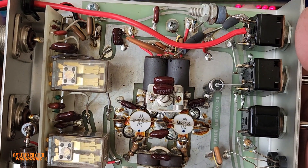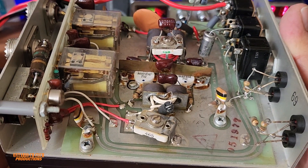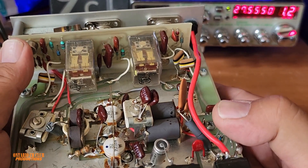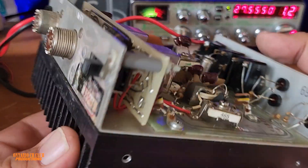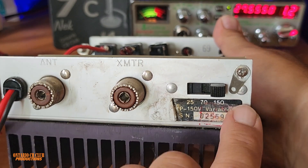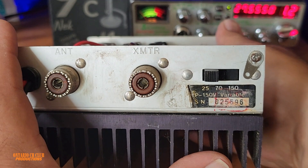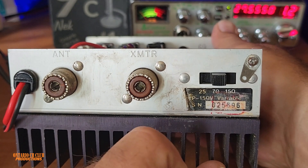I don't see any burned blobs or anything — it looks original to me. I don't think this was ever opened or had any work done inside. You can see the two relays here. At the back you have your antenna connector, your transmitter connector, and a switch — plus a ground terminal. I'd advise grounding it whether mobile or at home. There are three output power options: 25, 75, and 150 watts.